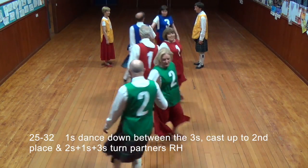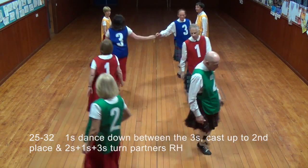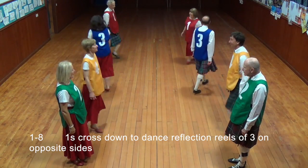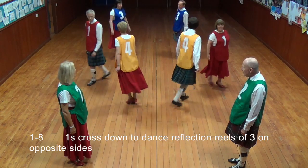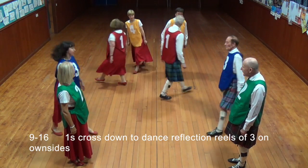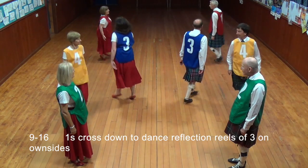All turn partners right hand. Cross down, dance a reel on opposite sides of the dance. Cross down and dance a reel of three on own sides of the dance.